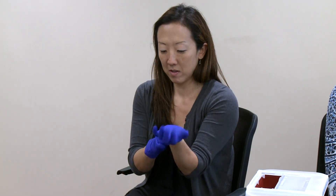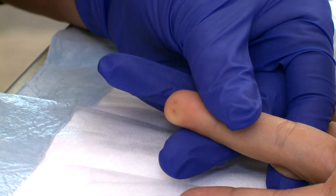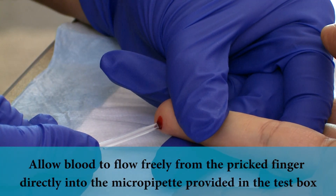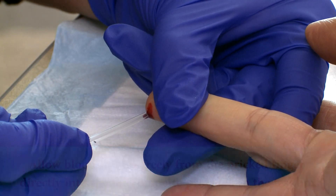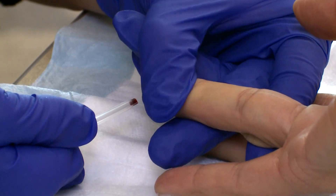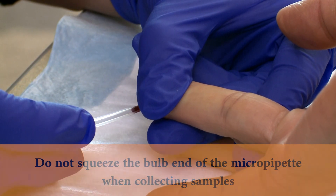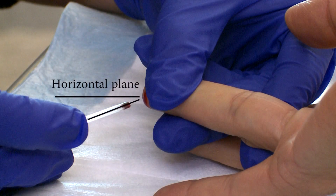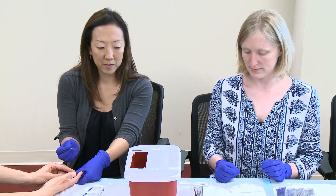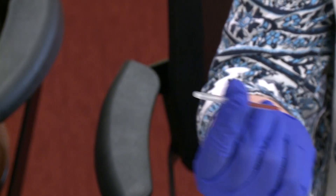Wearing clean disposable gloves, the blood collector should clean the finger to be pricked with alcohol, allow the finger to air dry, and use a disposable lancet to collect blood into the provided micropipette. The used lancet should be placed in an appropriate sharps waste container. Allow blood to flow freely from the pricked finger directly into the micropipette provided in the test kit. The micropipette uses capillary action and will fill automatically. Do not place the tip of the micropipette directly on the finger, or there will not be sufficient airflow for the capillary action to work. Do not squeeze the bulb end of the micropipette when collecting samples. Hold the micropipette slightly below the horizontal plane and allow it to fill completely to the marked line. Avoid getting air bubbles in the micropipette. The completely filled micropipette should carefully be passed to the team member responsible for performing the FTS. Care should be taken to hold the filled micropipette horizontally to avoid spillage.